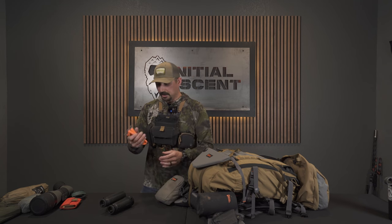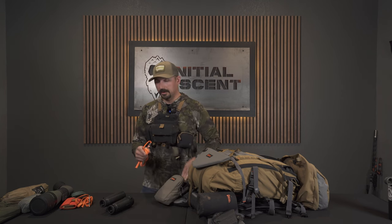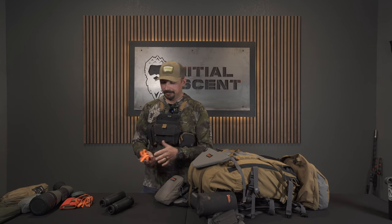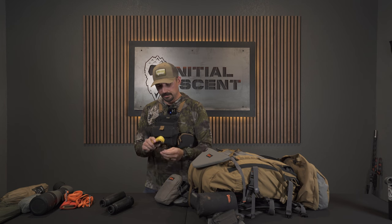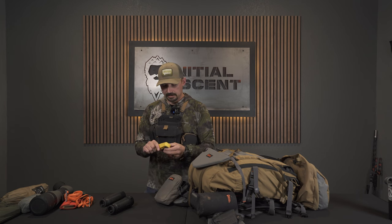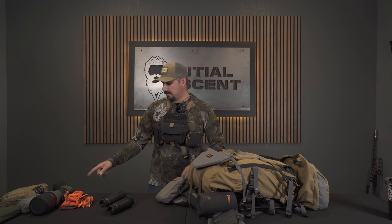These are the RATS tourniquets I was mentioning — one goes in a pouch on the bottom of my bino harness, and a second will be in here. So I carry three tourniquets total. I think you should carry at least two minimum, but three is better than two — they don't weigh a whole lot. And then a little rechargeable Nitecore headlamp. I've had this for years. I have another one in my bag, but this is my main one because it's rechargeable — I can recharge it at night or with a solar panel if needed.